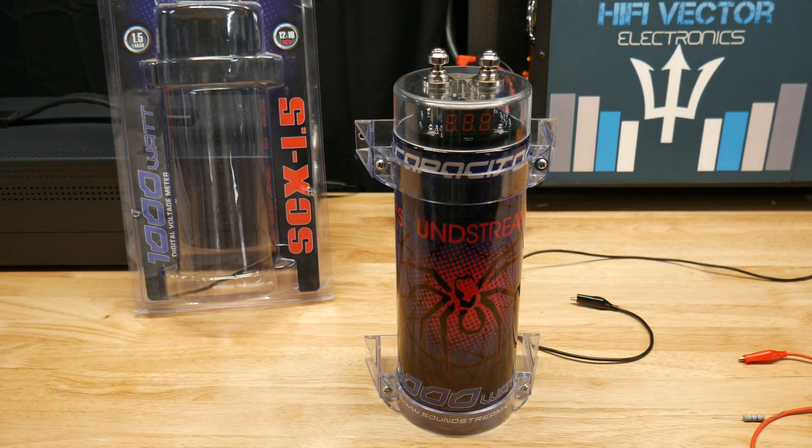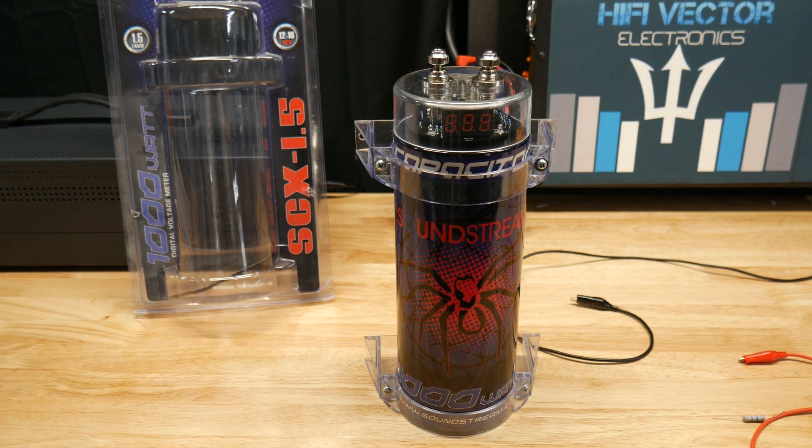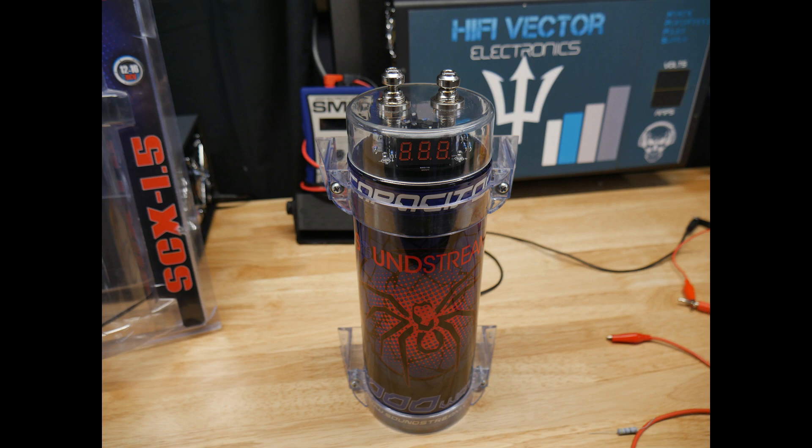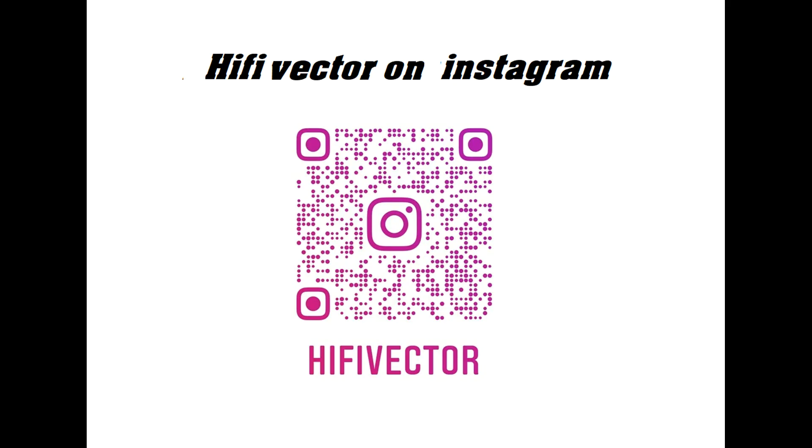Pretty simple video. I hope that helped. Thanks so much for watching, guys. Bye.